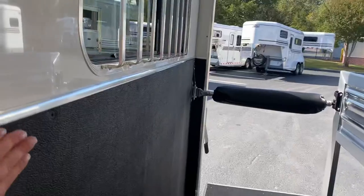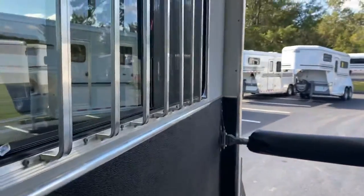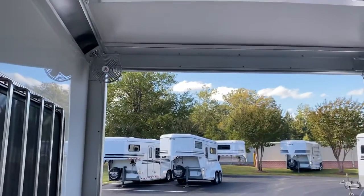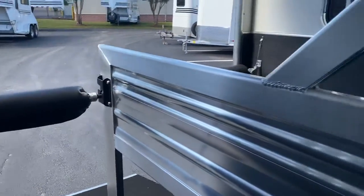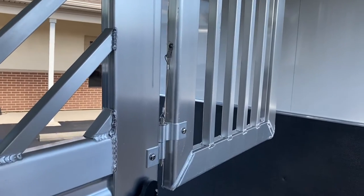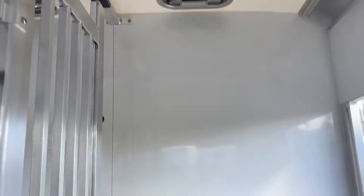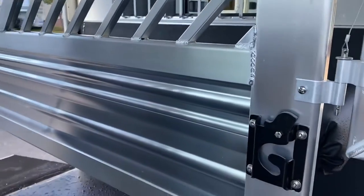They bring the rubber up nice and high in the walls of these trailers, just under the window. Nice big hip windows. We went ahead and outfitted this particular trailer with two fans. We've got padded breast and butt bars, a nice bar-style divider, and pop-up roof vents. This divider will swing from side to side or you can remove it entirely — that goes for both the head divider and the body divider.